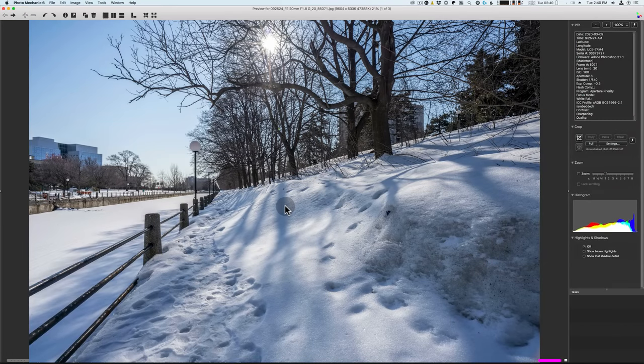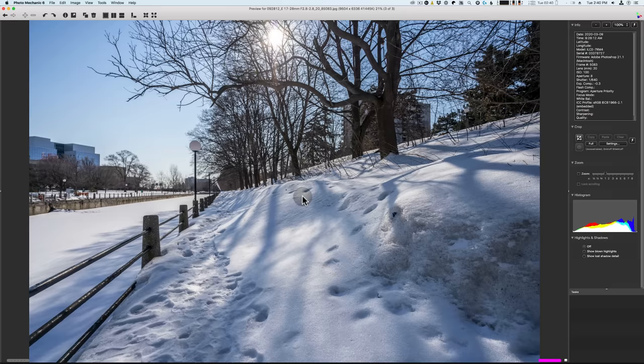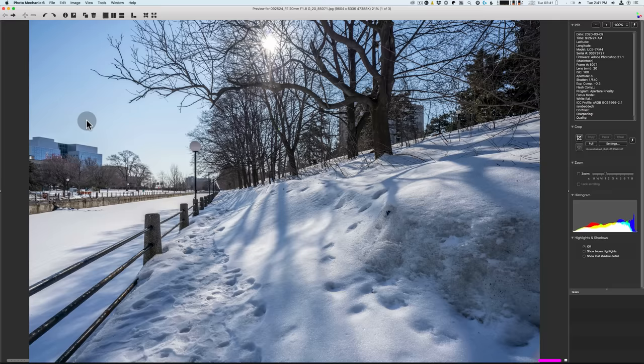Next let's see how these lenses do with photography outside. Here are a few images taken yesterday while it was sunny out — they've had some processing done to reduce contrast and flat color. Looking at the three images, you'll notice their coloring is slightly different: the Tokina has a little more red, while the Tamron and Sony are quite similar in color. You'll also notice differences in field of view — the Tamron shows more on the left edge, the Tokina appears slightly tighter like a 22mm rather than 20mm, and the Sony is actually the widest of the three.